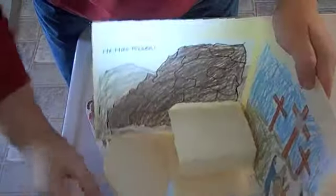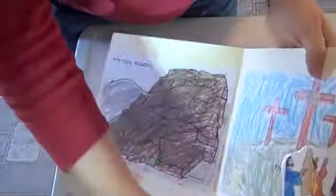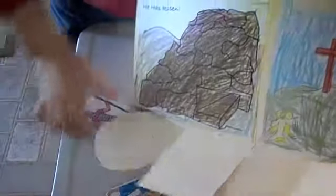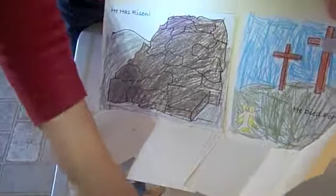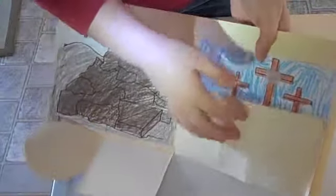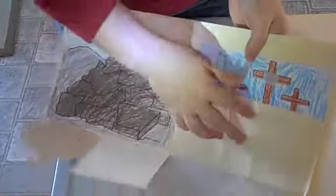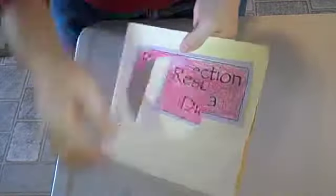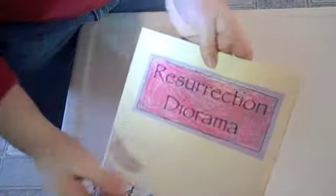You have the kids color it and it all folds up. Take these off — I laminated mine, but they come in cardstock for you. You can laminate them if you feel like you need to, and it folds flat.